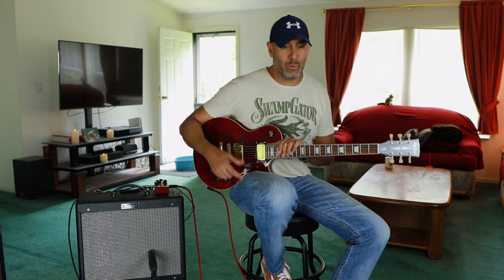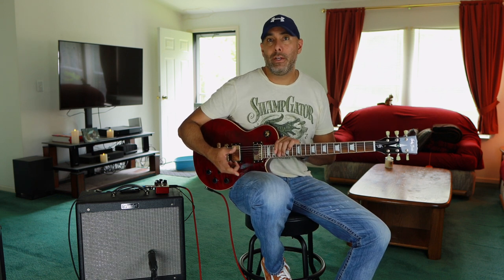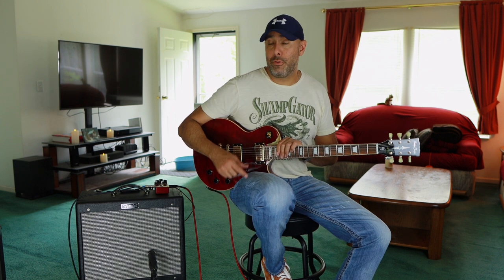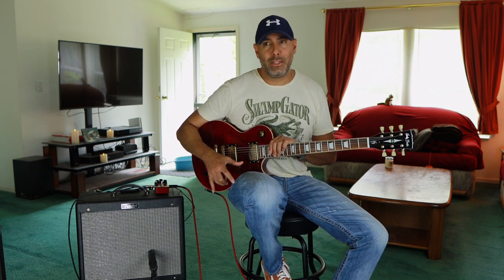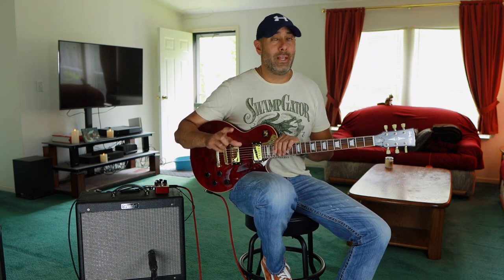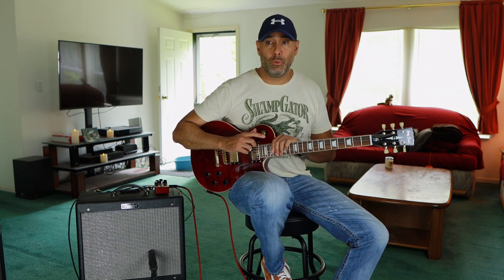Let's just geek out on this amp together and see what kind of sounds we get out of it. If you already own this amplifier or you've modified one, I would love to hear your story down in the comments — what you've done to it, what you'd like to do, what you think about the tone samples here. The speaker has some questionable tone to it overall, and a lot of people mod these and swap that speaker out as the first modification they do.